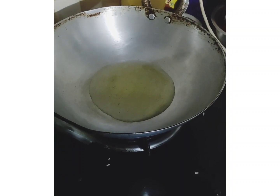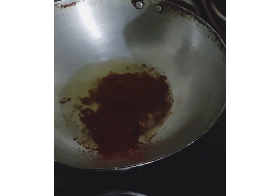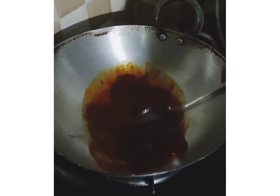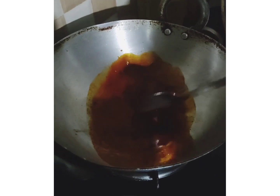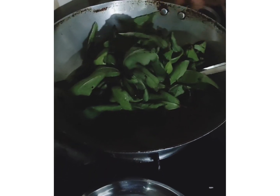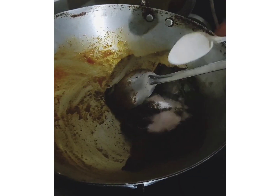Let's put the gongura in the first oil, because it is a simple process. Let's wash the gongura. Let's put a little tamarind and salt.